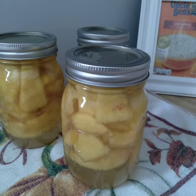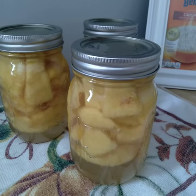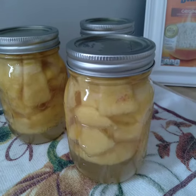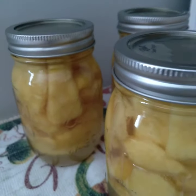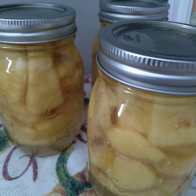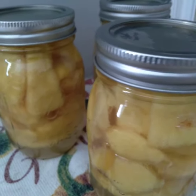I just want to tell everyone, look what I did. I bought five pounds of peaches — only made three pints, but anyway, I did it. I canned my own peaches from the store. I didn't grow them, but they look good. They look so refreshing and cute in their little jars.